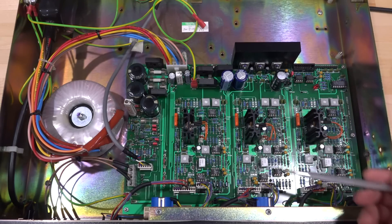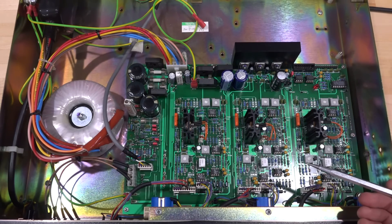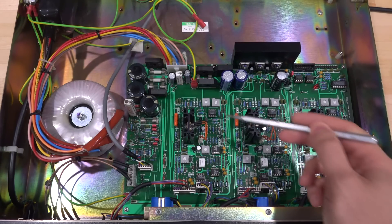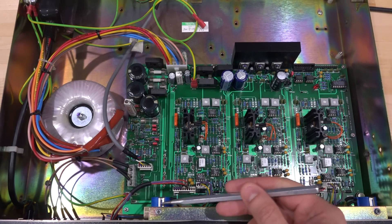There are three identical channels, with thermal protection built into the primary transistors, and additional circuitry controlled by op amps where you add and subtract voltages — it's really just negative feedback with additional voltages to control the output value. There are also a couple of potentiometers to adjust limits and calibrate the values read by the front LCD screens.